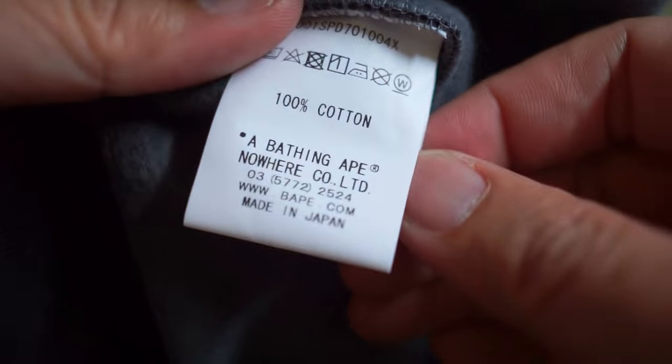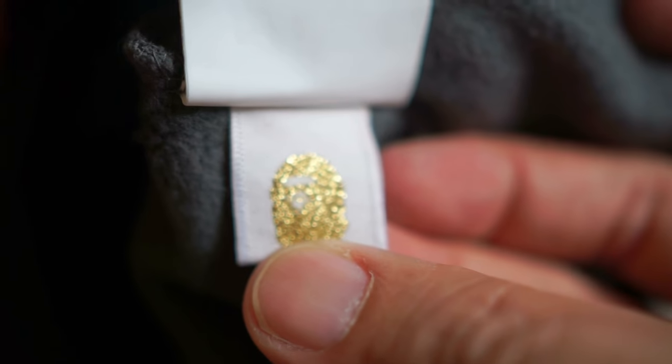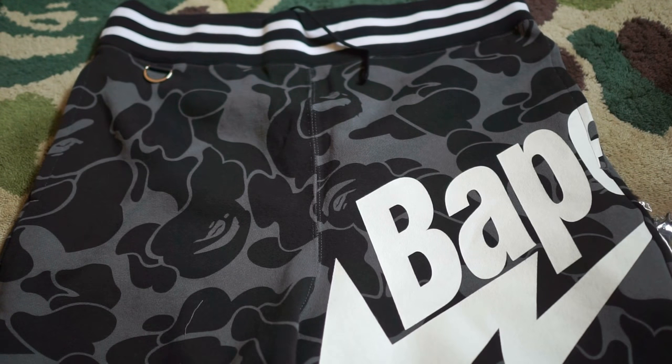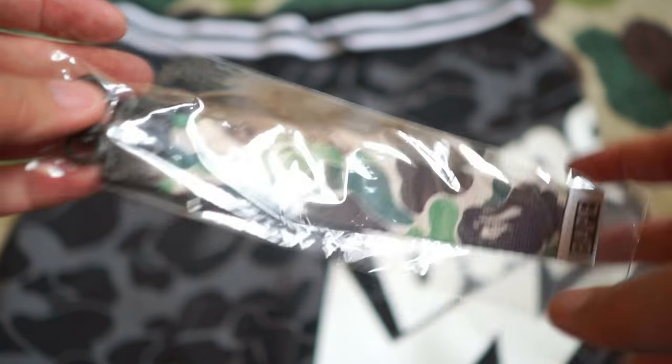The wash tag says made in Japan, with the Japanese writing and the gold ape head at the bottom. For those items made in Japan, it's typically always the shark hoodies and the sweatshorts. The tees — except for collaboration or exclusive tees — are made in China. Accessories are made in Japan as well.